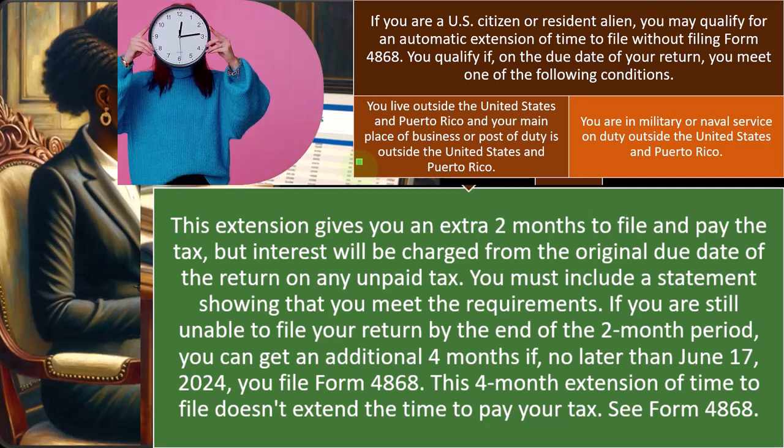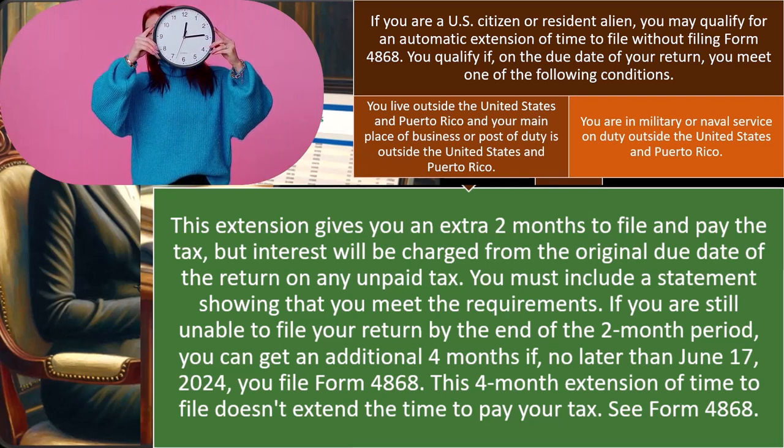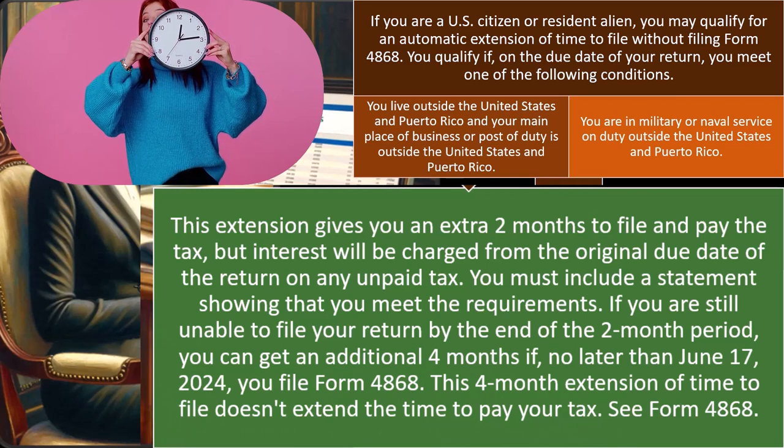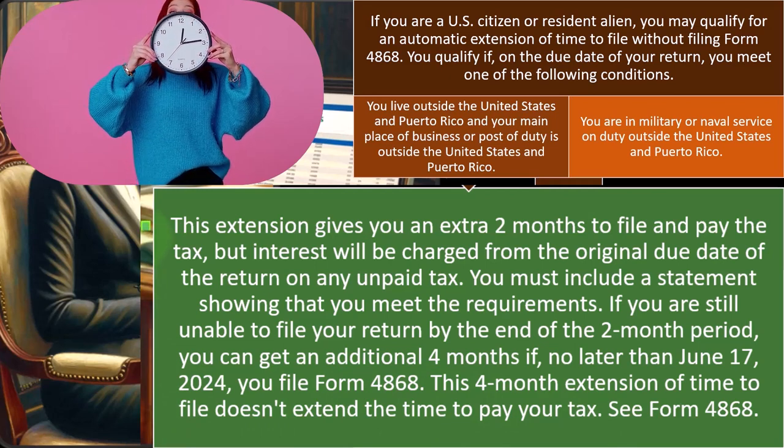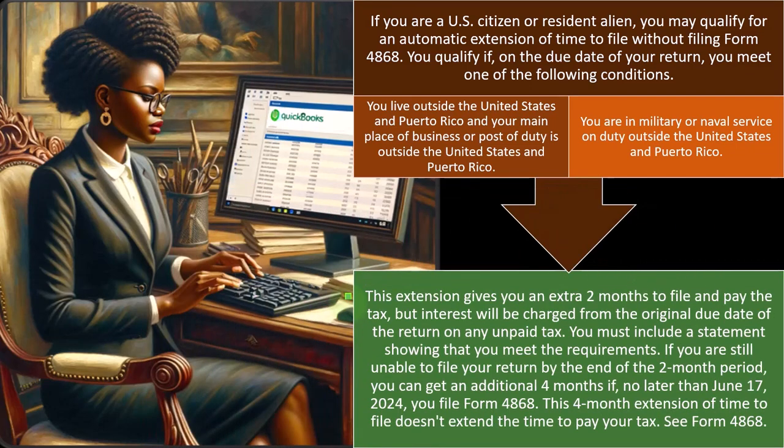So the timeline is a little different where you get that automatic two months. This four-month extension of time to file doesn't extend the time to pay your tax — same situation with payment as well. The extension gives you an extra two months to file and pay the tax, but interest will be charged from the original due date of the return on any unpaid tax.